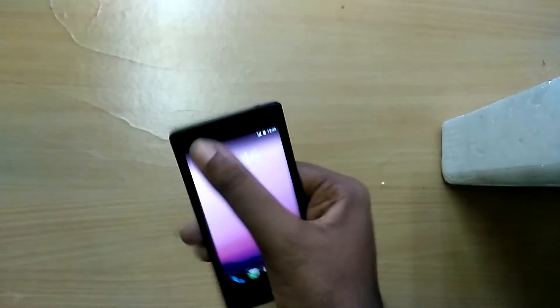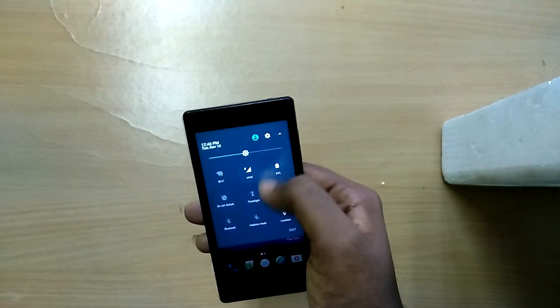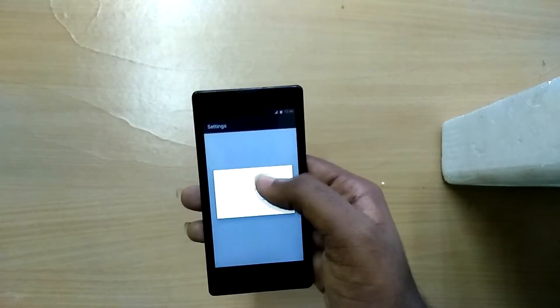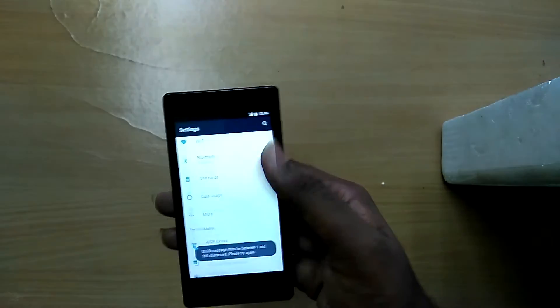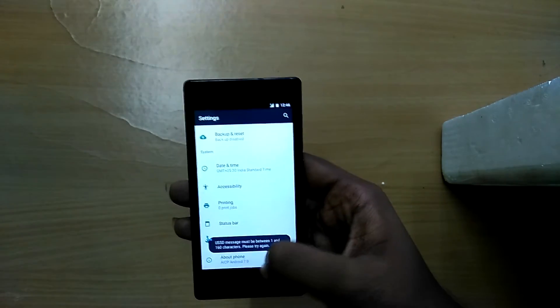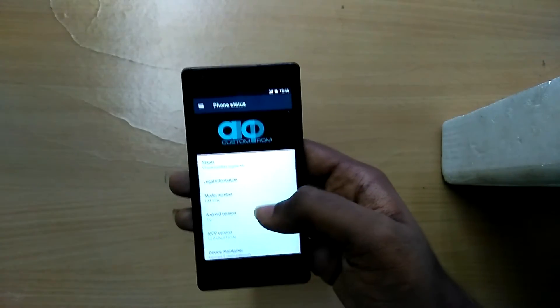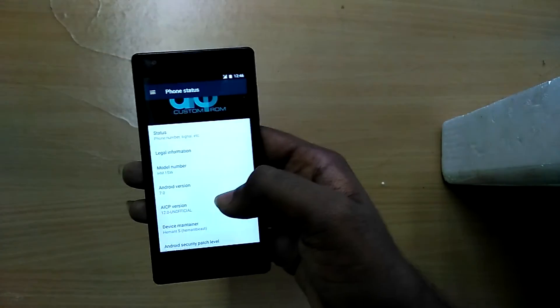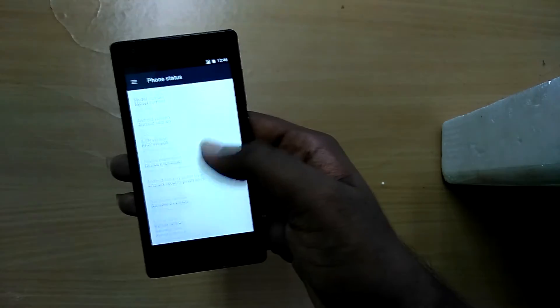We have now booted into the ROM. The ROM is basically stable except for one bug: you cannot record video using the camera. You can snap photos, but you cannot record videos — even with third-party camera apps you cannot record video. That's the only bug I have found in this ROM.